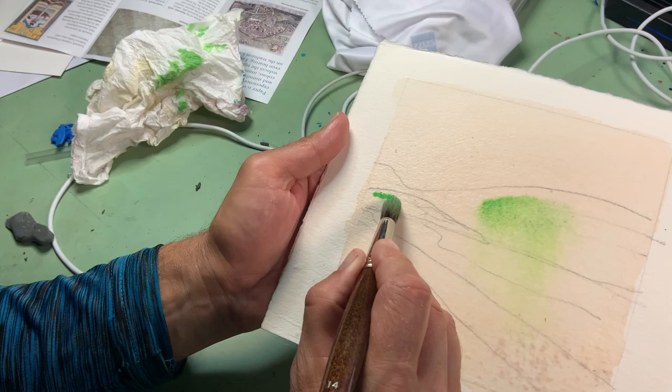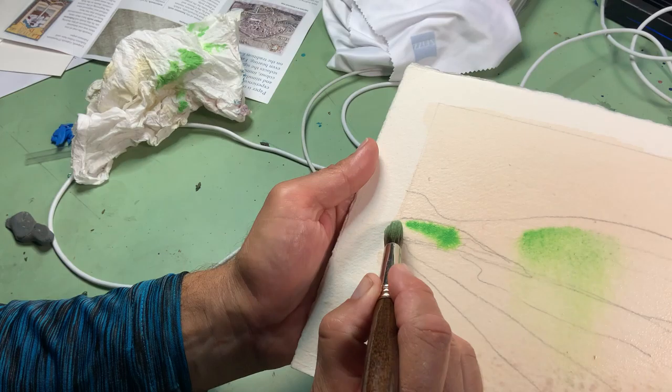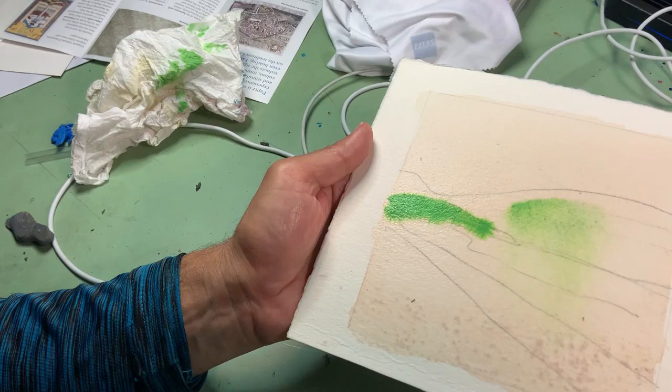I'm going to take a very dense paint — you can see how it doesn't move very much because there's not much water left on the paper and there's not too much water in the brush relative to the paint. I'll paint the green in.